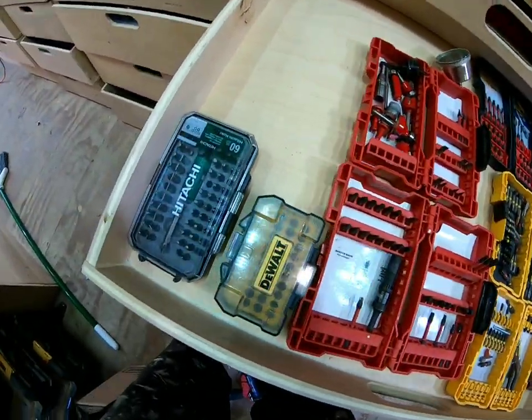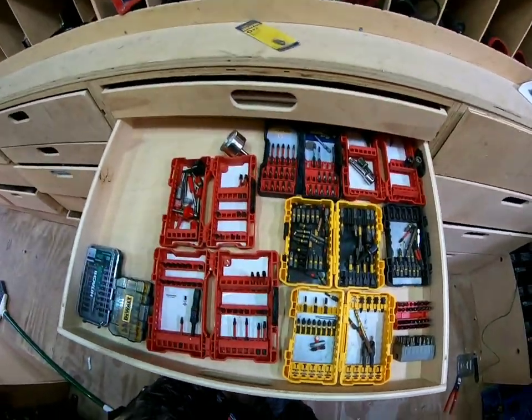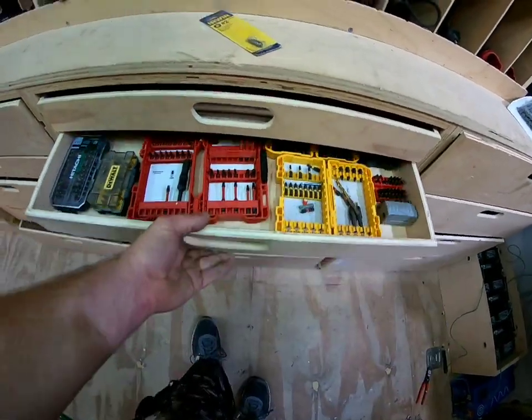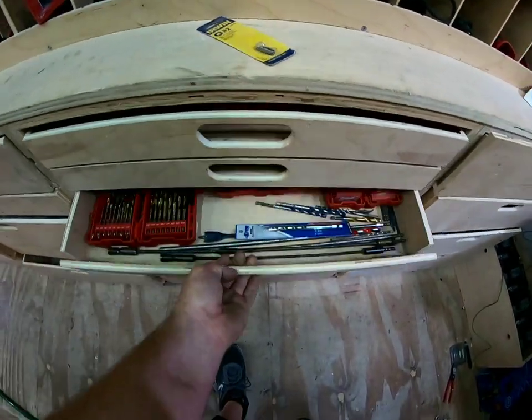You got your hooligan bits over there — the ones that you might need if you're taking off bathroom stalls, stuff like that. And then some more bit kits right here, just extra stuff. More hex really — you can never have too many of them. If I break one, I know I have a dozen to replace it.